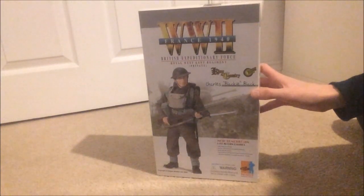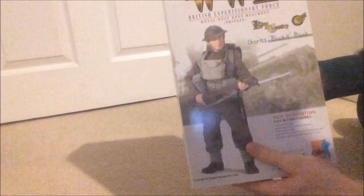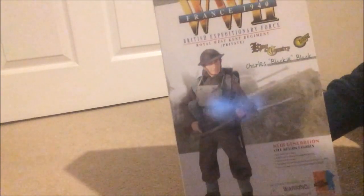Hello and welcome to another 1 to 6 scale dragon figure review. Here we have Charles Black from the Royal West Kent Regiment, and he is a private, British Expeditionary Force from France 1940 — so from during the Battle of France in 1940 up to the Dunkirk evacuation.